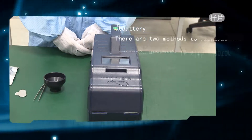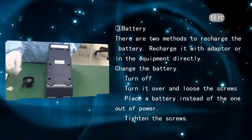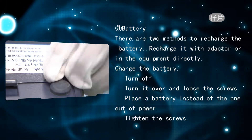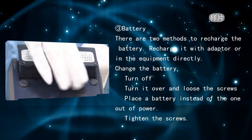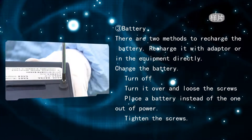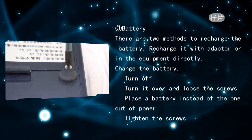Battery: there are two methods to recharge — using the adapter or recharging in the equipment directly. To change the battery: turn off the device, turn it over and loosen the screws, place a new battery in place of the depleted one, then tighten the screws.